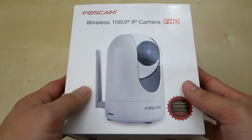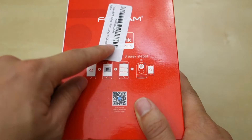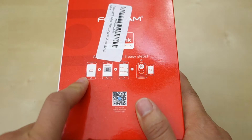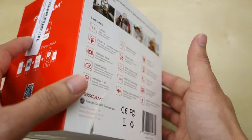As you can see here, it came in a nice small little package. In the front it says it has lifetime support and Full HD. There's a sticker basically telling you there's an easy three-step installation: download the app, scan the barcode, login and ready to go. You just use the new Foxcam cloud that allows you to quickly access the camera.